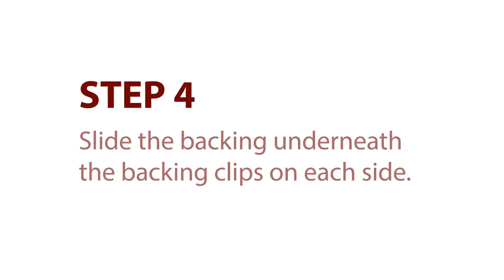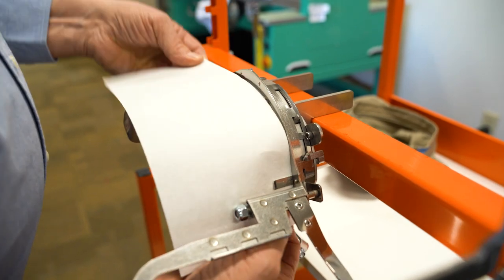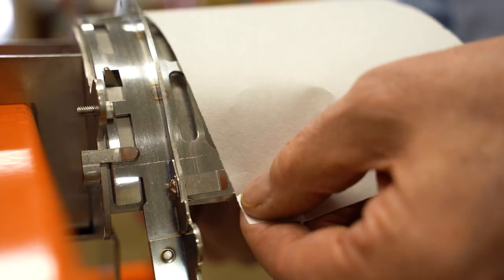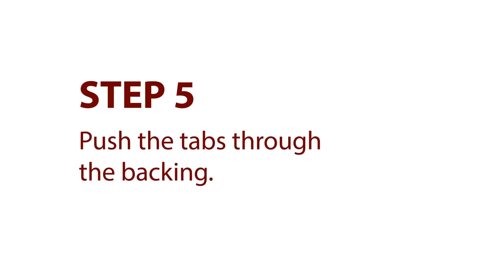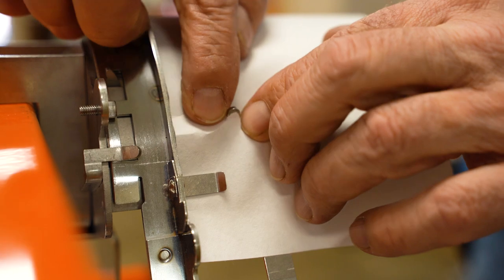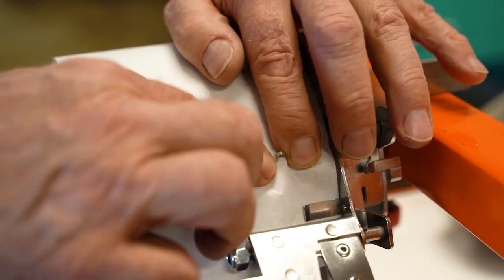Step 4: Slide the backing underneath the backing clips on each side. Take a piece of three-and-a-half by eleven tearaway backing, slide one side under the clip, and bring the backing over to the other clip and slide it underneath. Step 5: Push on the backing to push through the tabs until they are visible. This is important because these tabs will hold the bill of the hat during stretching.